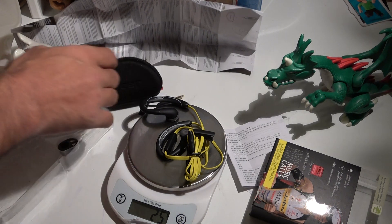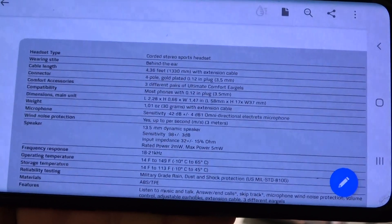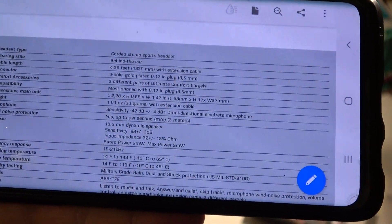Found it — the cable length is 4.36 feet, which is 1,330 millimeters, or 133 centimeters. And with the extension cable the spec says 3.36 feet. Here you also have the weight listed as 30 grams with the extension cable, plus microphone sensitivity and wind protection details.